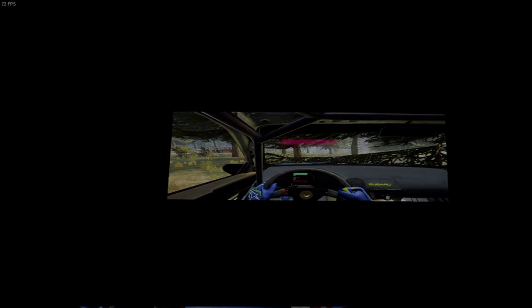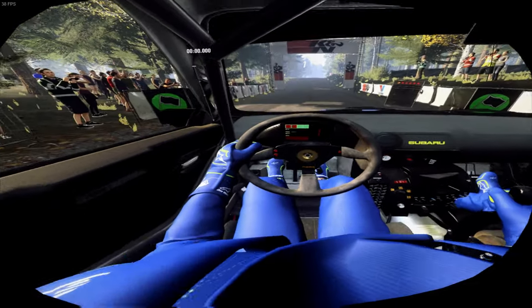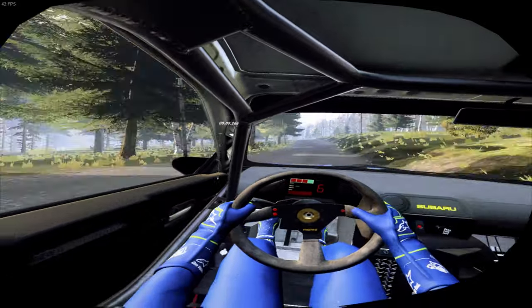5, 4, 3, 2, 1, go. Keep middle of a jump, into a crest, 100.